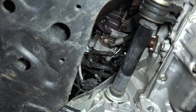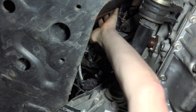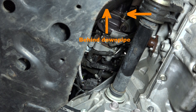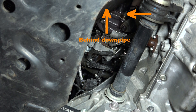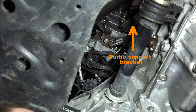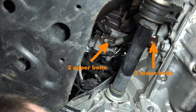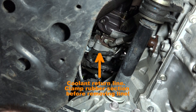All right guys, we're under the car working on the lower downpipe nuts. They are very difficult to get to — you've got one right here and then you've got one right over here. You're pretty much limited to using an open-end wrench on those due to their location and how close they are to the downpipe. I definitely recommend spraying them with some penetrant to make it easier in the long run. While we're under here, we're also going to get the bracket for the turbo off as well as the oil return line and the coolant return line so that we can get this turbo out.